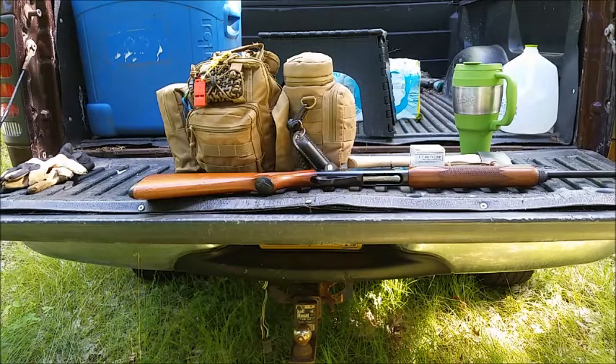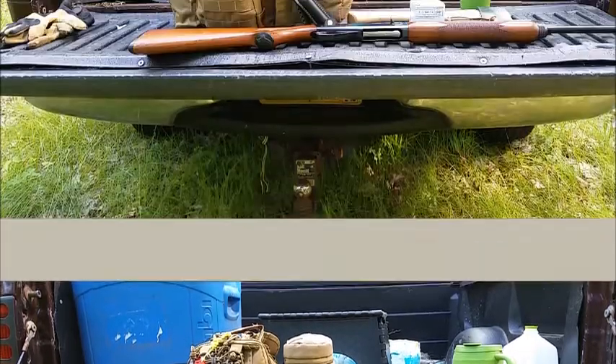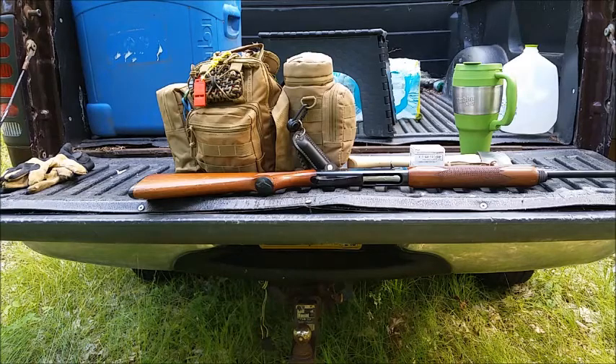Hey you guys, I just thought I'd show you how I modified that sort of minimalist bag that I showed you into a scout bag. I'm going to be hiking my family's property here.